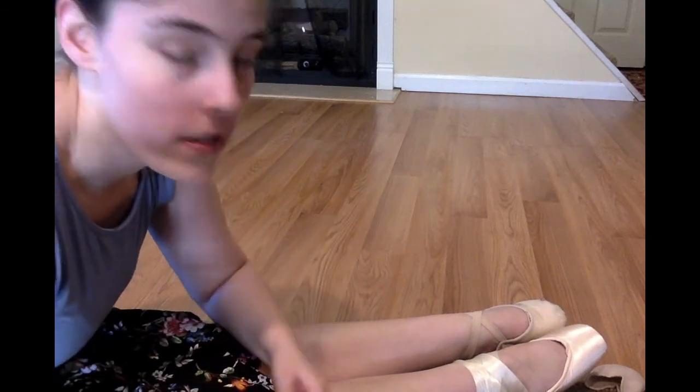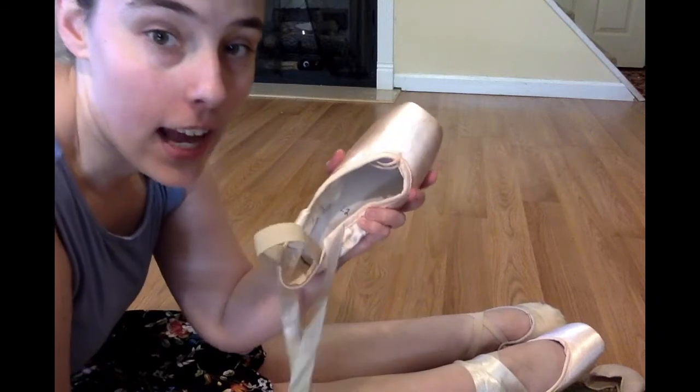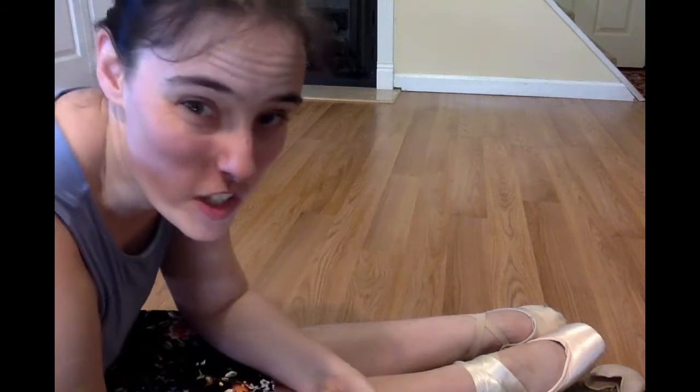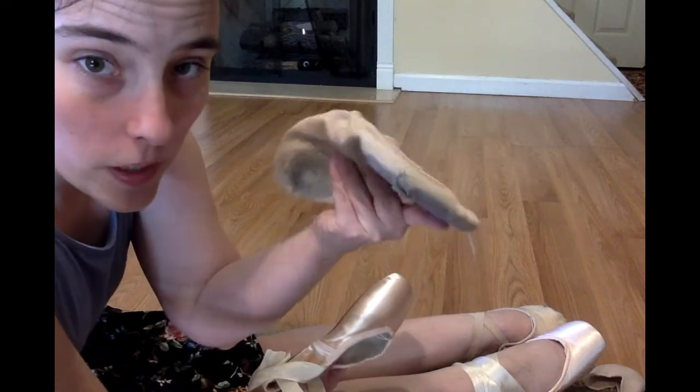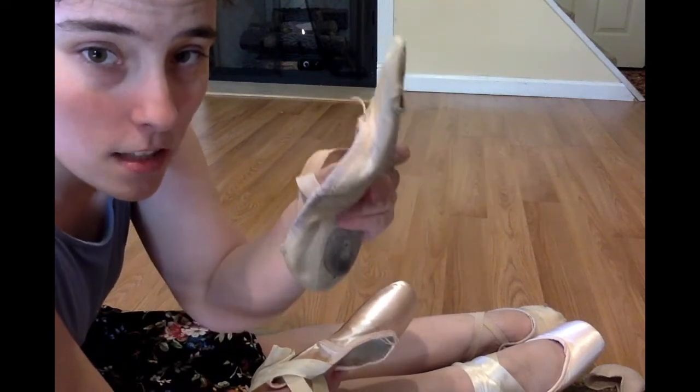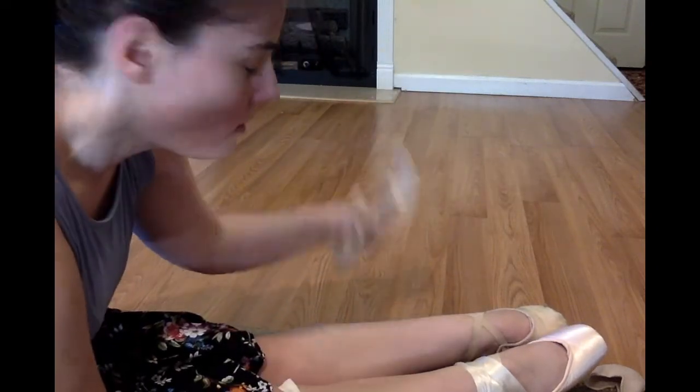Now I've been wearing two different kinds of ballet shoes — I have a soft ballet slipper and I have a hard point shoe. I want you to see the difference. With this ballet slipper, it's very soft and flexible. Listen to the sound — you don't really hear anything because it's fabric hitting the floor.